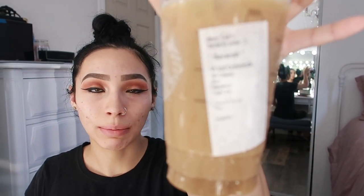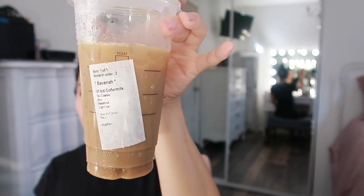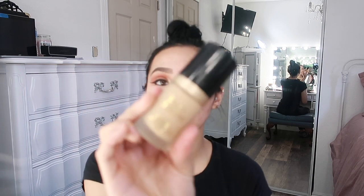Let me grab a sip of my coffee before it melts — I get a venti iced coffee with soy milk, hazelnut, light ice. Moving on to the face. For today's look I'm going to be taking my Too Faced Born This Way foundation in the shade Almond.